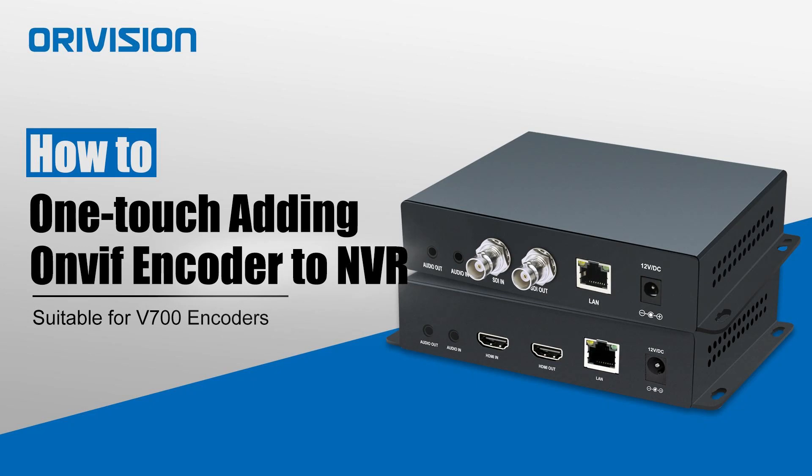Welcome to Orovision YouTube channel. We will show you how to one-touch add an ONVIF encoder to an NVR.